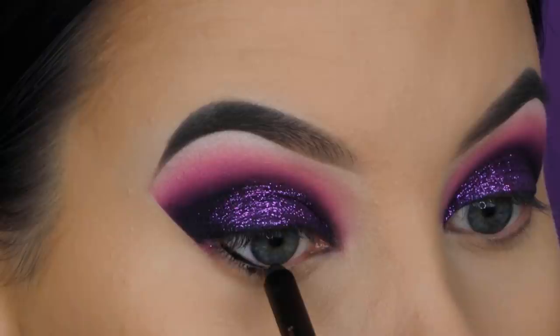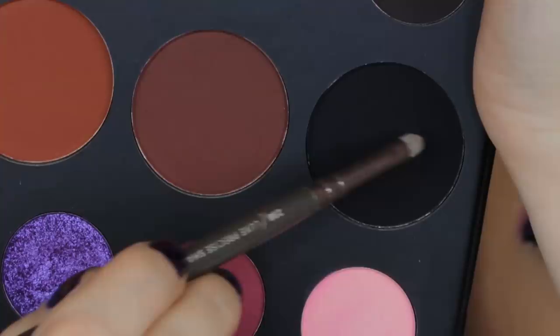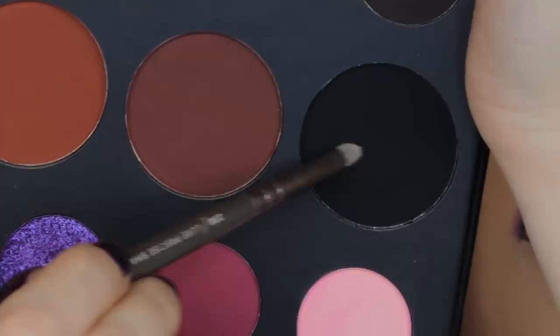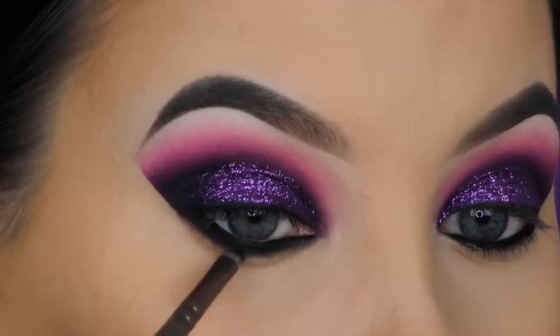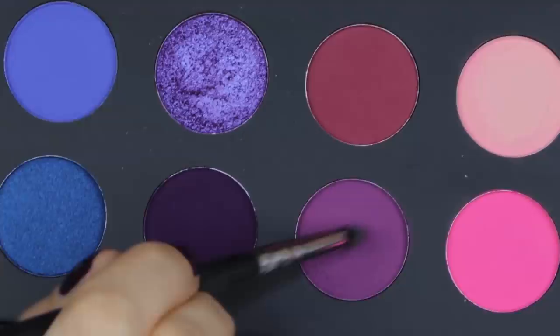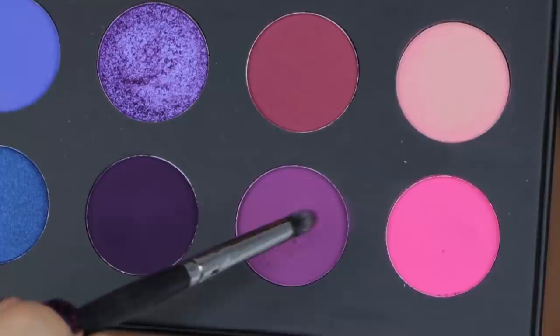Now it's time to finish off the eyes. I'm taking a Barium waterproof pencil all the way in my waterline. If you recreate this, you don't have to use black — a white or nude pencil works too — but I wanted a smoky lower lash line. I'm going back in with the black eyeshadow from the James Charles palette, pressing and blending it underneath the lower lash line and slightly on the waterline to lock the liner in place and make it last longer.